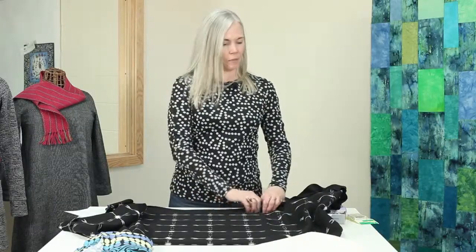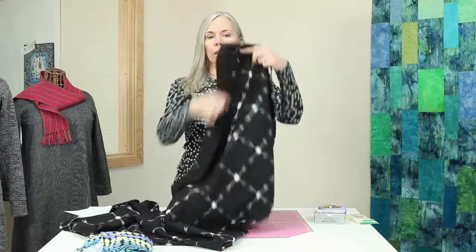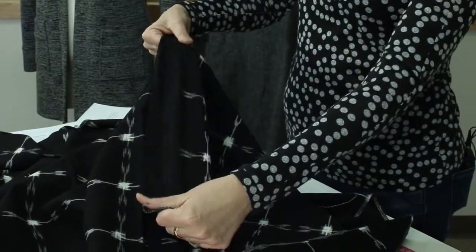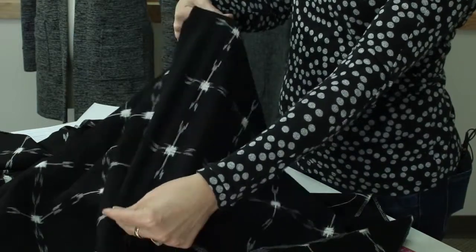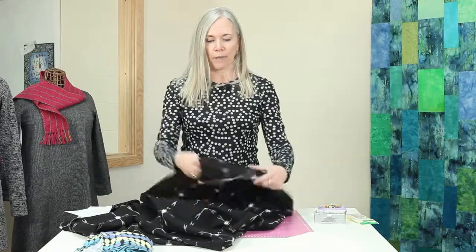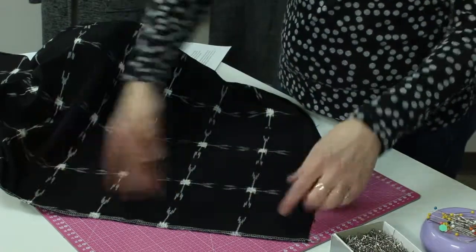Let's talk about why that might be. The straight of grain, which runs along the selvages in a woven, is very tight — it has no give, so it's going to be very stable. Maybe slight give, but not very much. That makes it a very stable fabric to use. If you're making a garment and it's hanging down, it'll hang straight — it won't hang out funny, it'll just perform really well. So this is our lengthwise grain and crosswise grain.